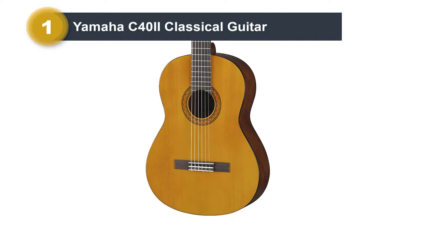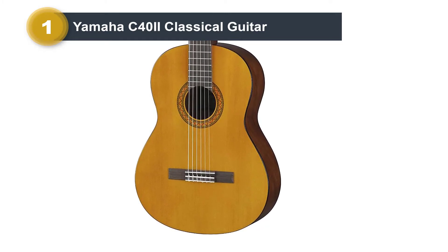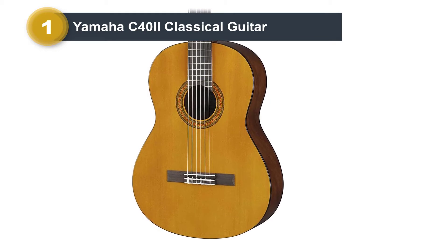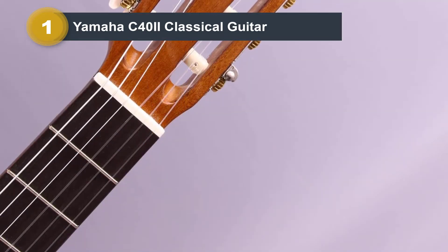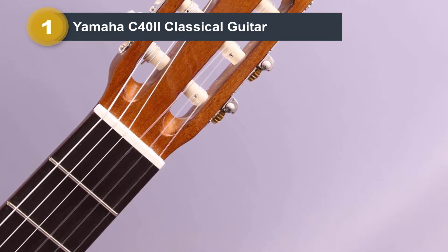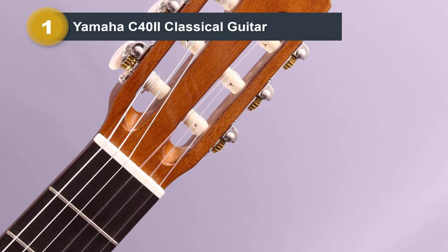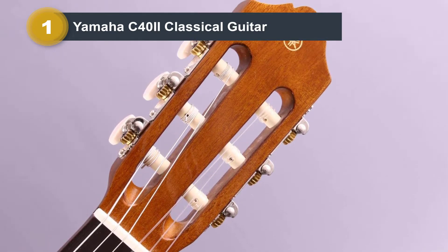They are also often bought because of recommendations from teachers who for years have had good stories to tell about the instrument. Even those who have more expensive instruments have a C40 in their collection, either as their first guitar or as a grab-and-go alternative. Longevity is another common reason why the C40 remains one of the most universally recommended beginner guitars.